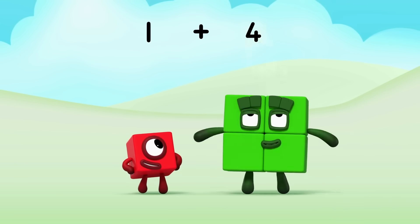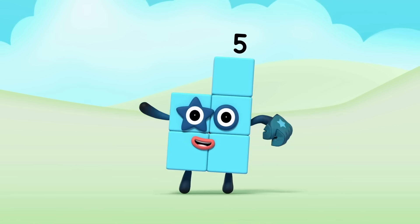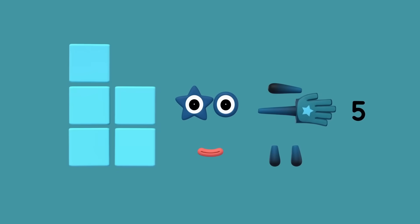One plus four equals five. Hello, five. Let's make number block five. What do we need?